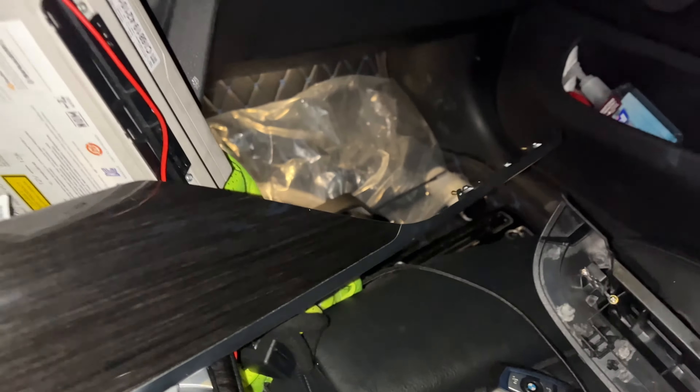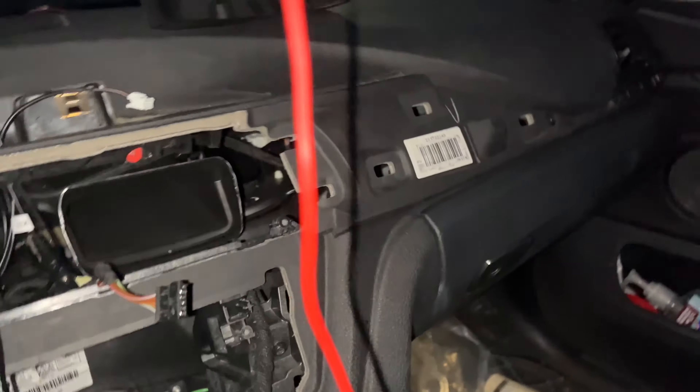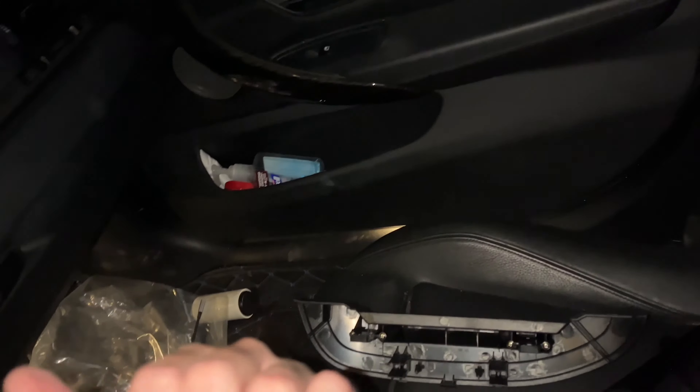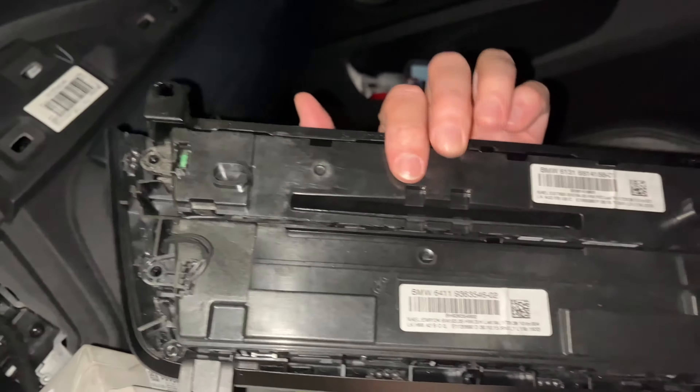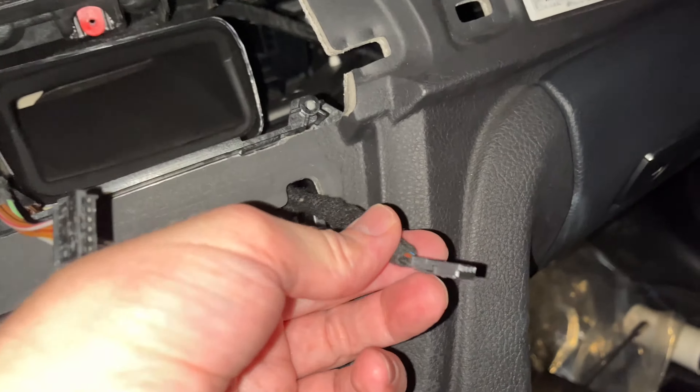Take out the old unit — that's what's in there before. Be careful when you get to that thin part, you can break it. Now in the back there's a little plug right here — you take that out and be careful not to crack anything. Then you'll see another little plug down here which was also plugged into the back of the old unit, right there on the back. Take that out too.